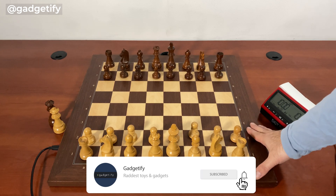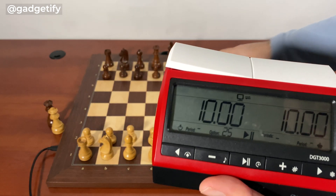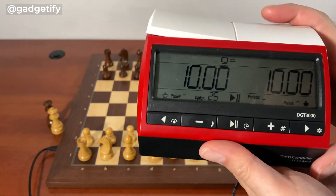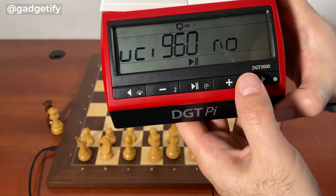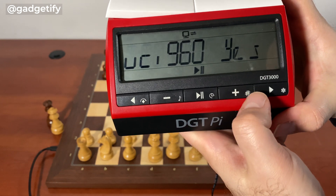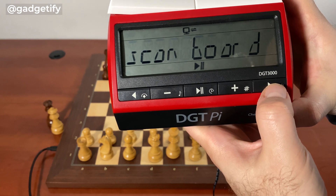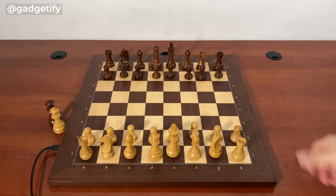But you can also use it with a standard tournament board with the DGT Pi. Once this is connected to the board wirelessly via Bluetooth, you have to go to Position, then select UCI 960 and make that a yes. And then it scans the board — but instead of scanning the board, you want to pick the position that you want to go with.